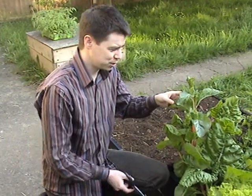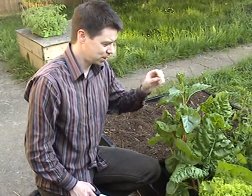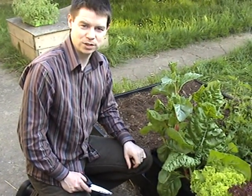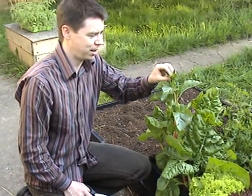So this is Swiss chard. Unfortunately it's a lot higher than it should be — basically it's bolted. What's happened is I haven't kept it watered enough. It's gotten hot and decided to go to flower. You can actually see the little flower is going to form here.